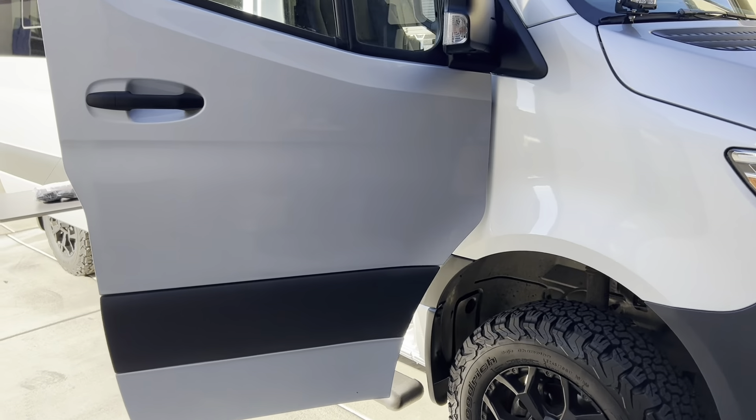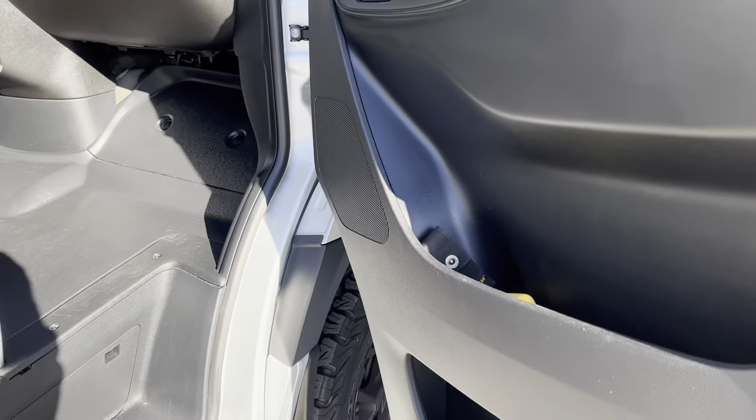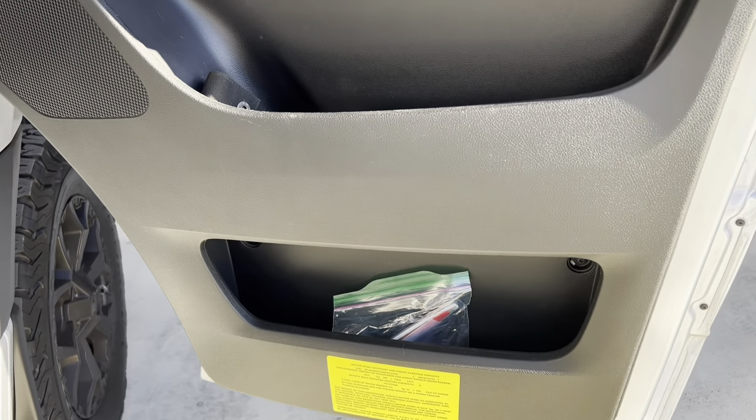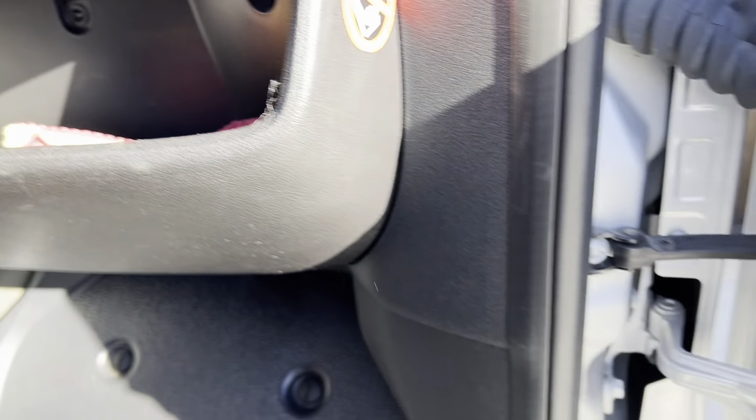If you're like me and you've got a Mercedes Sprinter van, one of the things you most certainly enjoy about it is the nice pockets they have in the doors and the glove compartment pocket. But the downside is, as you can see, you tend to get a lot of clutter.